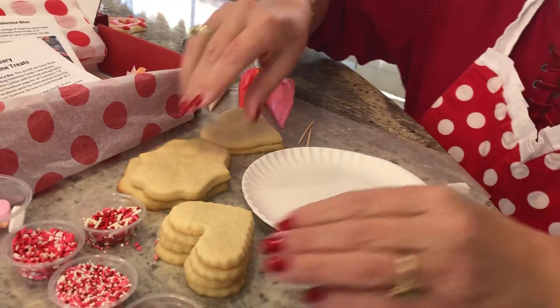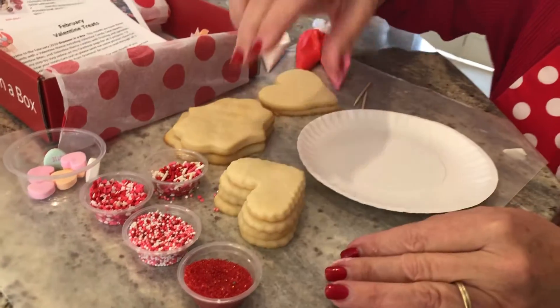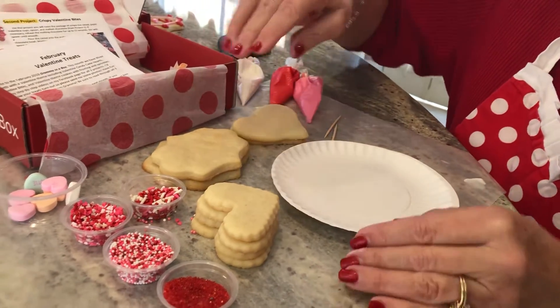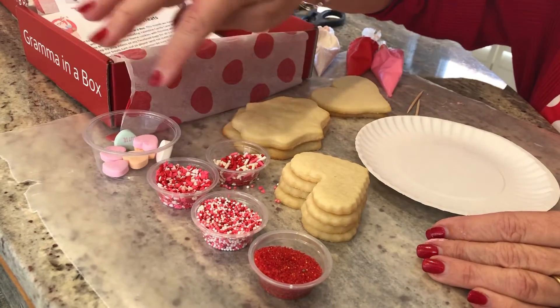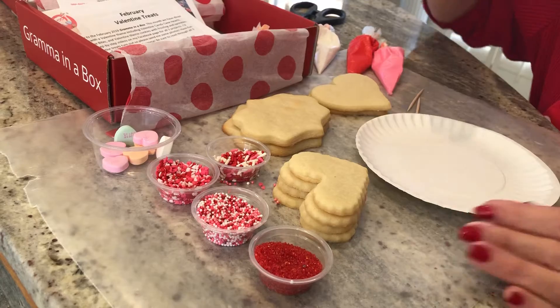Then you can unpackage your cookies. We have two plaques, four small hearts, and two big hearts. Then all of your leftover sprinkles from project one and two, including leftover conversation hearts if you would like.